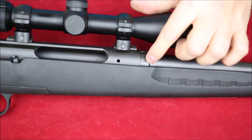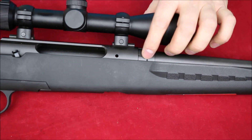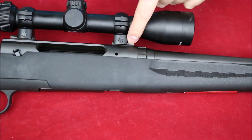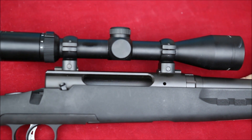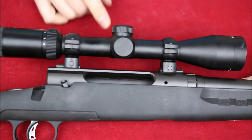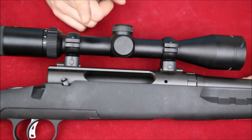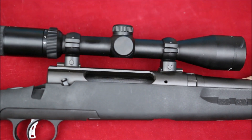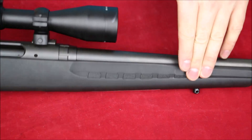This one has wrench flats or grooves for the barrel nut — some of the other Savages have a smooth one, but this Axis 2 has those for assembly. We've got a couple of scope bases on here and a Weaver Kaspa 3-9x scope. Three to nine is good, but this Kaspa I'd say is at the bottom end of what I'd be comfortable hunting with. I prefer my scopes around the $200 mark — the money really does make a difference.